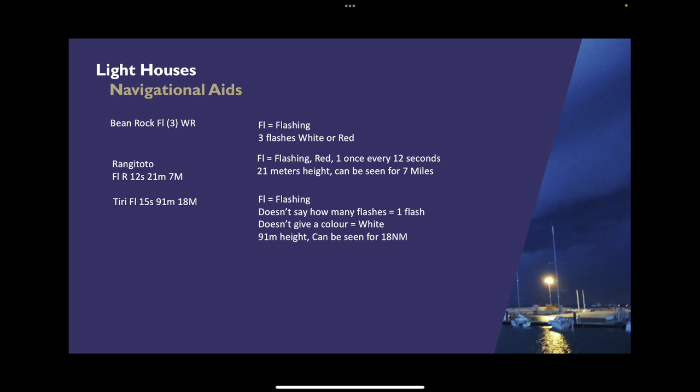It's a really distinct lighthouse — can't be confused with anything else. It's really high up, we can see it from a long way away, and it's one flash every 15 seconds. It will help us navigate our way to Kauau, because as we come round North Head and go past Rangitoto, we can head straight towards Tiri guided by that flashing light.